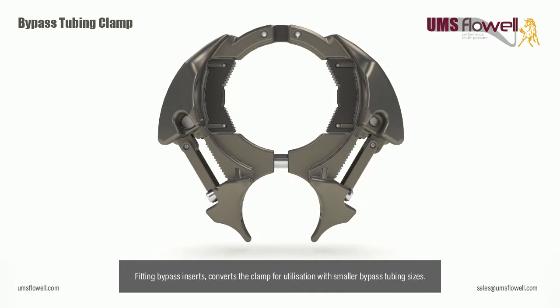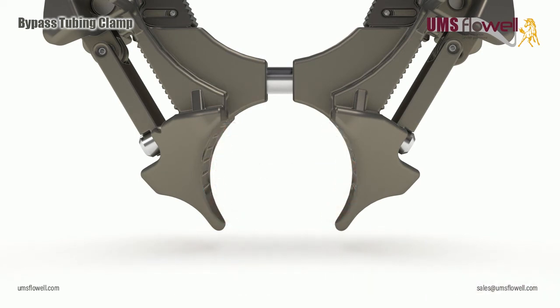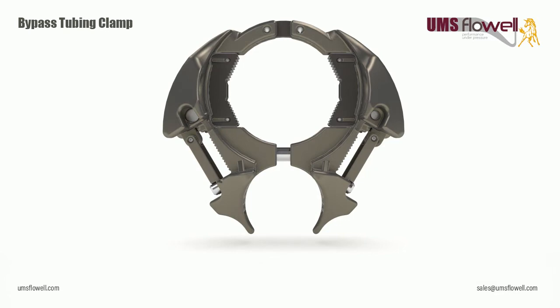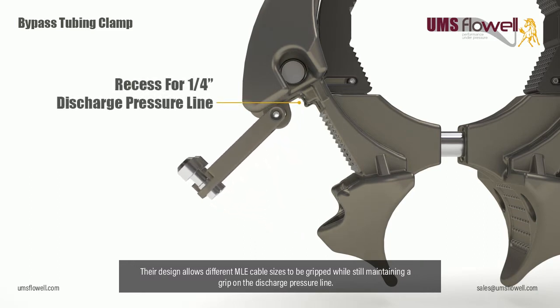Fitting bypass inserts converts the clamp for utilization with smaller bypass tubing sizes. Articulated universal cable clips are located at either side of the clamp, and their design allows different MLE cable sizes to be gripped while still maintaining a grip on the discharge pressure line.